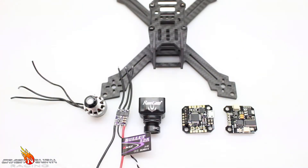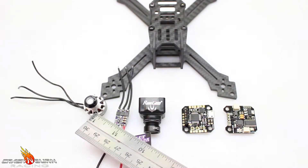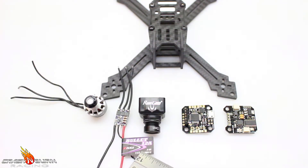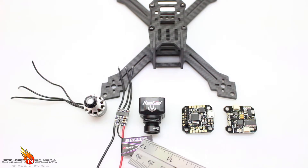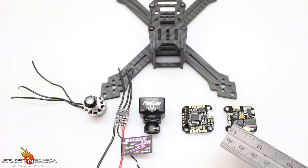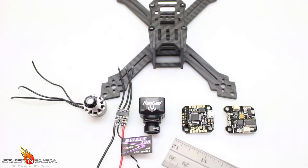Real quick, going over the components I'm going to use in this build. I have the Brother Hobby 1407 3600kv motor — the Brother Geeks 1407 3600kv motor would also work just as well and is actually a little bit lighter. Here I have the brand new 12 amp Emax bullet ESC, which is about as small as you can get — perfect for this build. I have the Runcam Mini Swift, which I specifically designed this frame for, and then the Pico BLX clone and an Innova OSD clone to go with it.